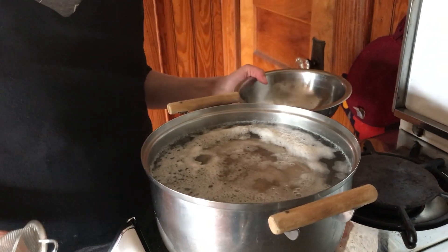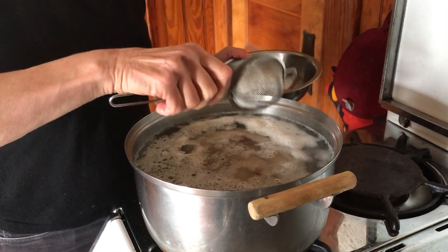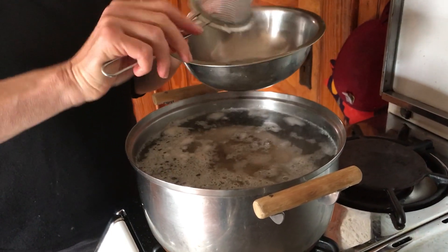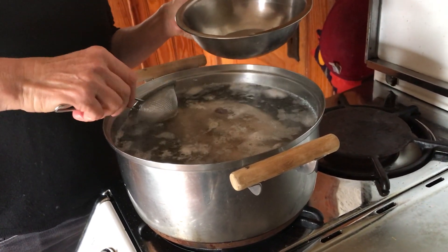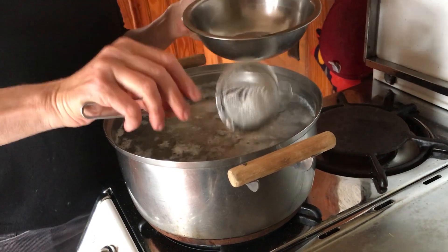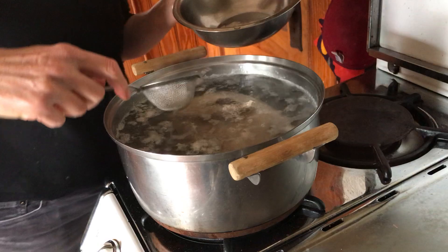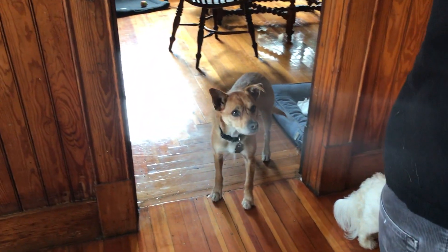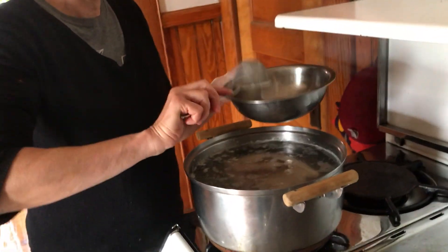As the water comes to a boil, you can see all this foam here — that's just the blood of the chicken coming up and foaming. We're gonna skim it all out. I'm gonna save it and put it in my dog food tonight because they love it. My dog already knows — he hears the noise of the skimming.